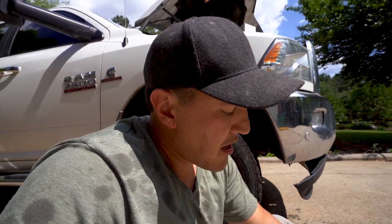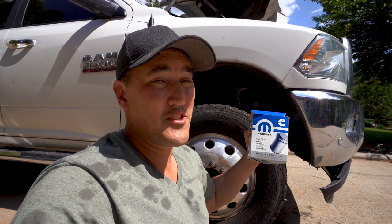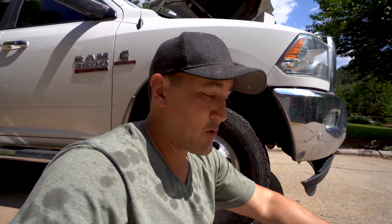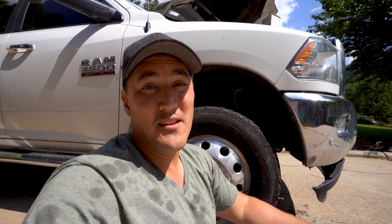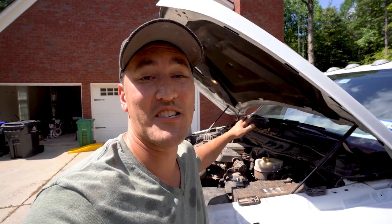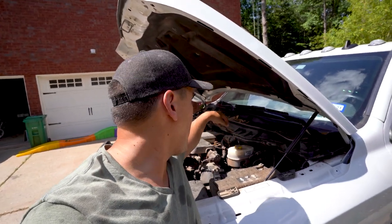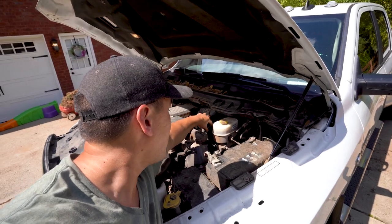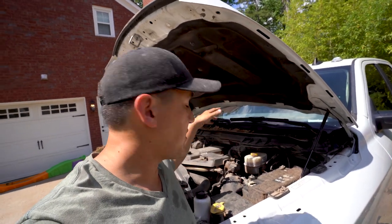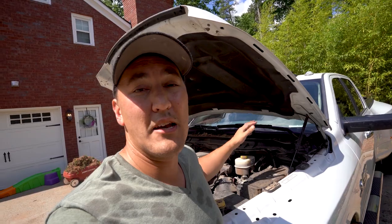We've got this new stock part here from Mopar — I ordered this online. You can order the set of oil filters online for about $100, whereas they charge several hundred dollars at the store if you're going to buy them there and have them put in themselves. The location of the other oil filter is on the driver's side — on the right side of the engine, just a little bit towards the back. You'll need a stool to get up and reach over. You can screw off the cap, take out the old oil filter, and put the new one in with a new ring. Lube up the ring a little bit with some engine oil, screw the cap back on, and you should be ready to go.